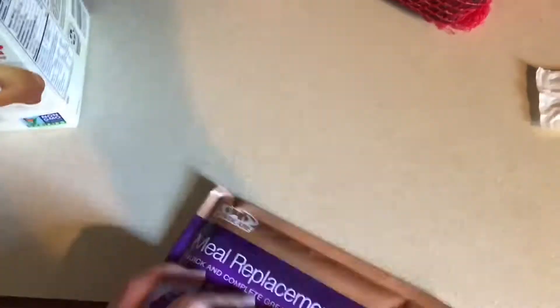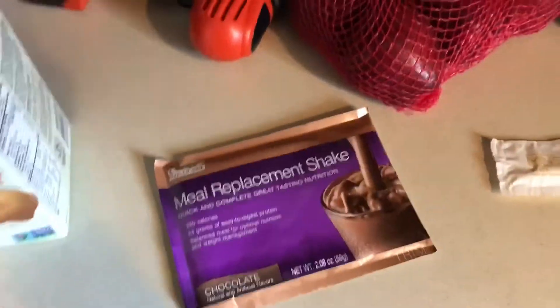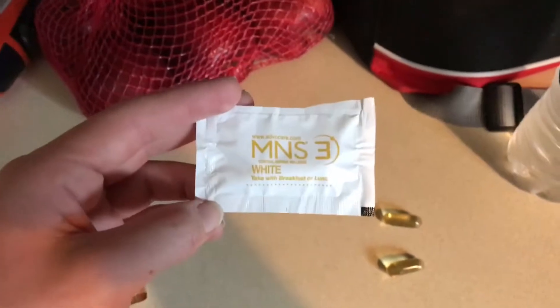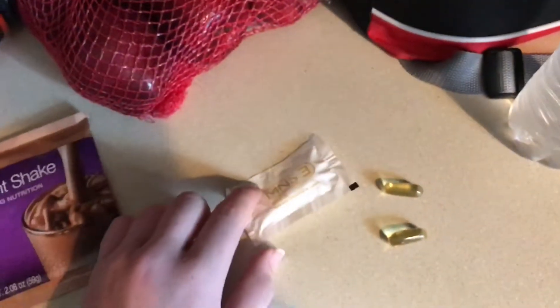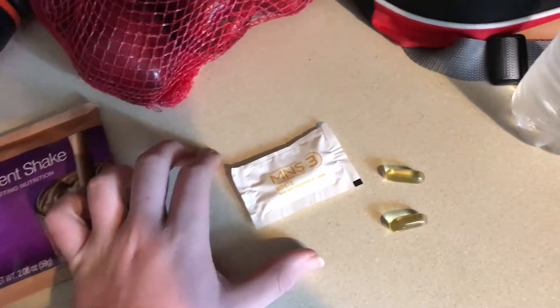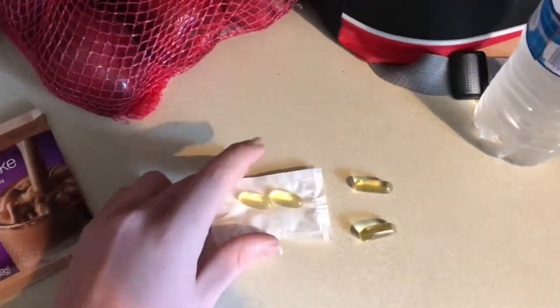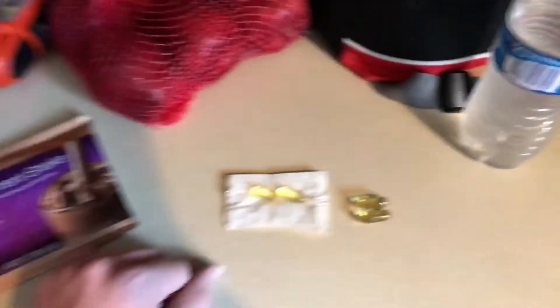Here's the chocolate shake packet. It's pretty full in there. I've already had one and I'll show you the whole process. There's also four different packets of pills that I have to take throughout the day. This one says take with breakfast or lunch — I'm taking it with breakfast. I already took the one that says take 30 minutes before breakfast, and what's in here is pretty much the same thing as the Omega Plex, honestly.